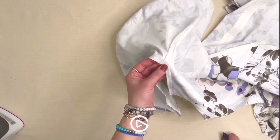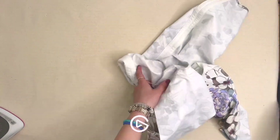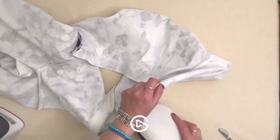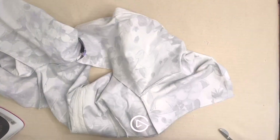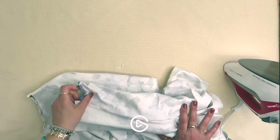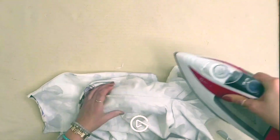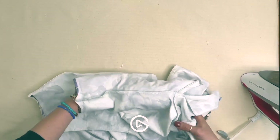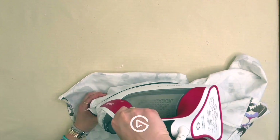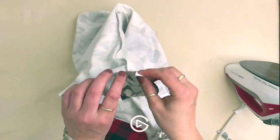Finish the seam — I've serged it and trimmed it down to about three-eighths of an inch. Make sure you're trimming about three-eighths of an inch away from that seam so the corner turns nicely. Press all seams towards center back using the tailor's ham. We've already pressed in that sleeve hem, so now we're just finishing it up — retucking those little edges so the seam allowances are neatly tucked under before we stitch the hem.